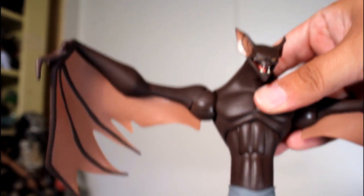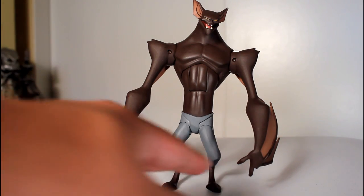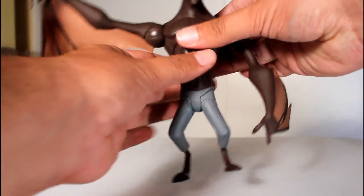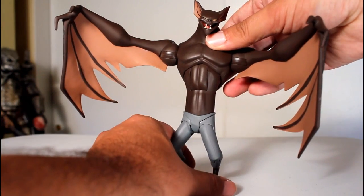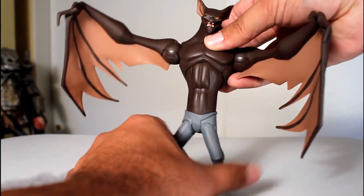Going for a closer look — man, that's awesome looking. I think this is a really, really, really well designed figure. Now it took me a while, but I finally got this figure with the shorter wings to stand in a position where he didn't fall over. I've got to stress though that you can't achieve this with his wings out, because even then it throws the weight off a bit, and I've got that loose leg joint.